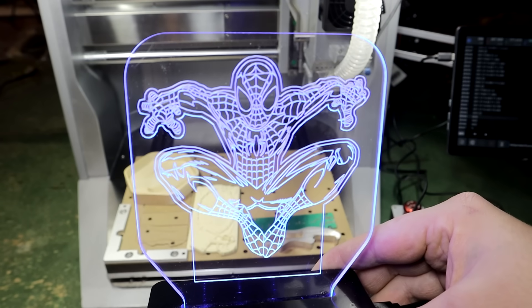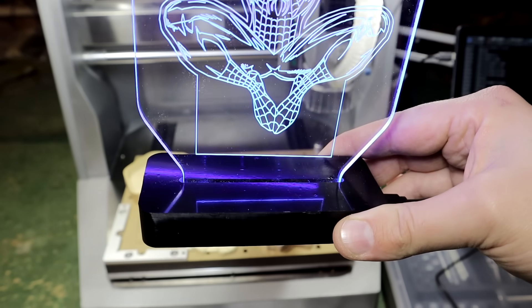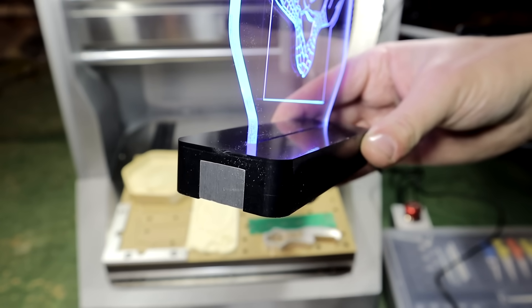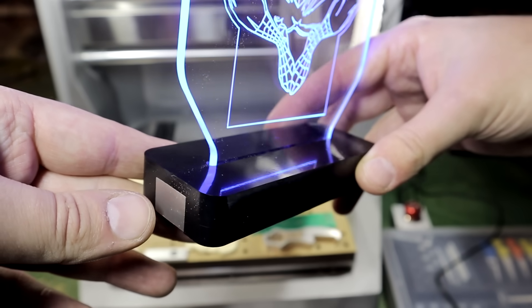This example project came out nice. There are different images you can use; I used Spider-Man. I used a pre-made PCB because I was a bit lazy and didn't want to make a new one since I had one connection damaged. It is a nice project to make because you need to use four different materials.